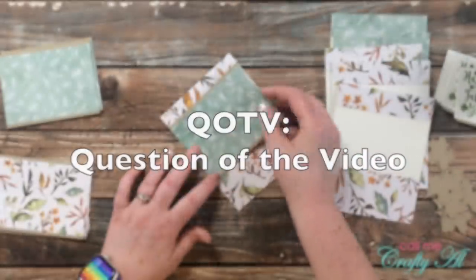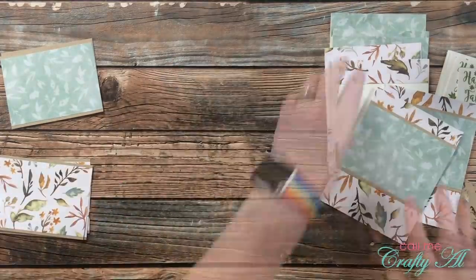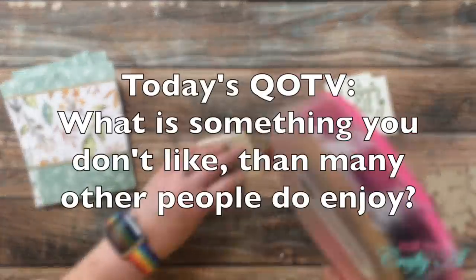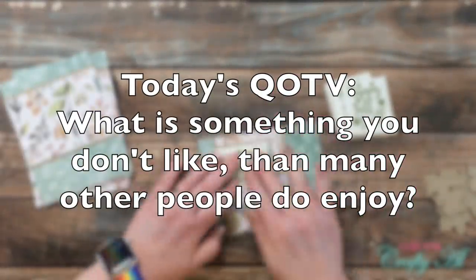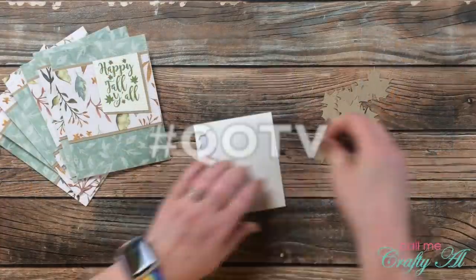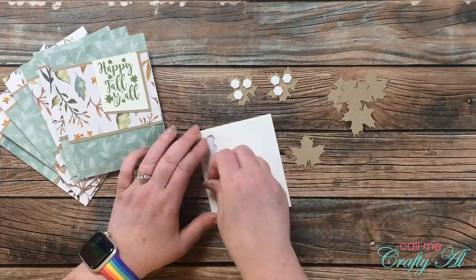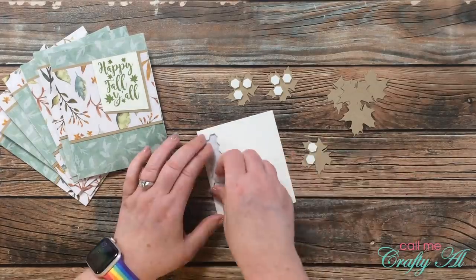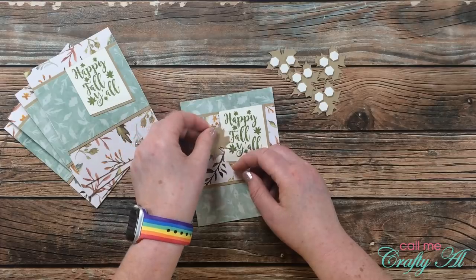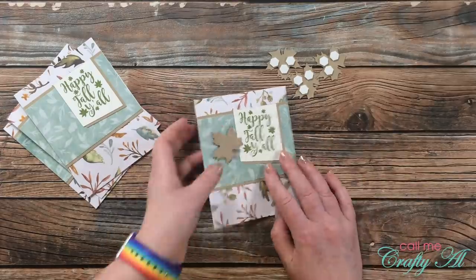While you watch me work on that, I thought it would be a great time for the QotV — Question of the Video. Today's question is inspired by one of those random questions that sometimes pops up on your Facebook feed. The question is: what is something that you don't like that many other people enjoy? Leave your answer in the comment section below with the hashtag #QotV. My answer is totally not craft-related — the thing I don't like that many other people do is coffee. I cannot stand it; I really don't like any hot beverages.